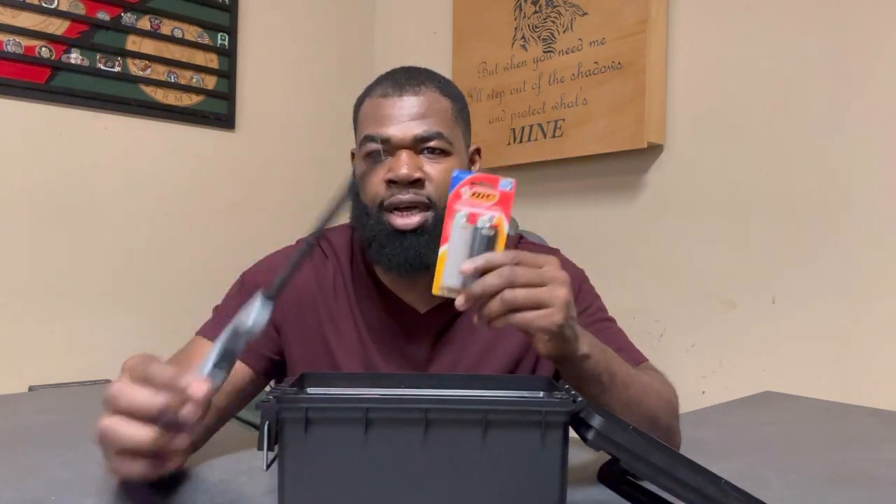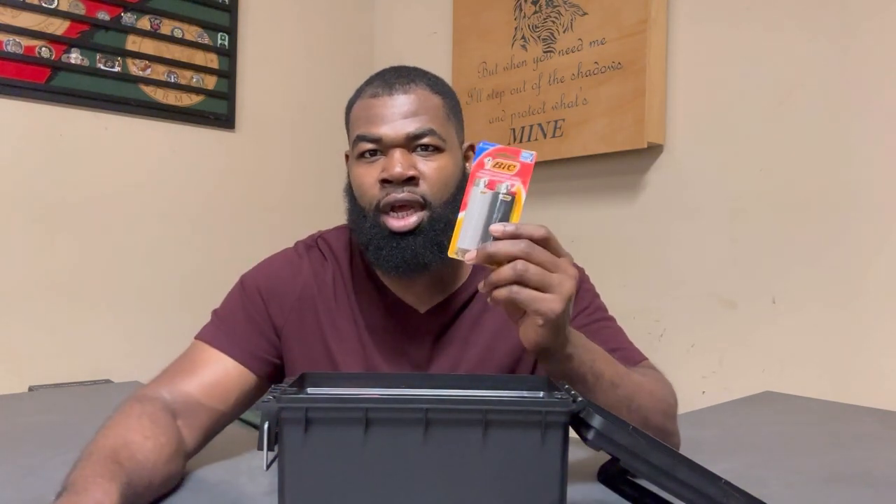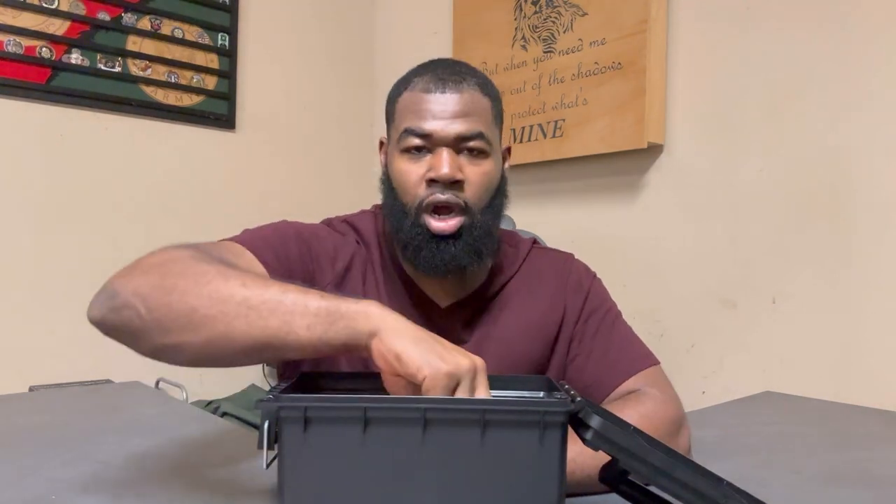Next is a two-pack of BIC lighters — just regular BIC lighters. In a situation where you need to start a fire, you want to get it going as fast and efficiently as possible, and a lighter is probably the quickest way to do that. So again, redundancy here — the flex lighter and these both give you slightly different capabilities depending on your situation.